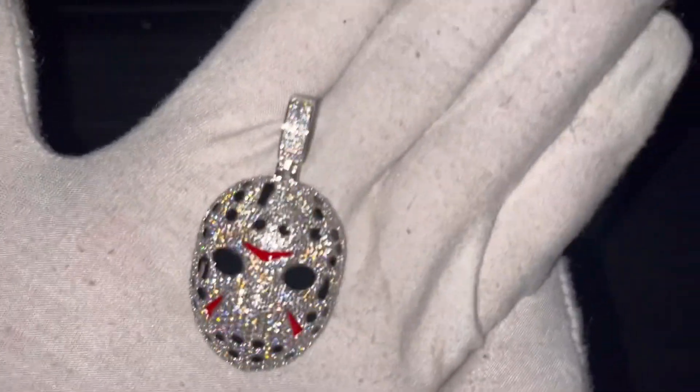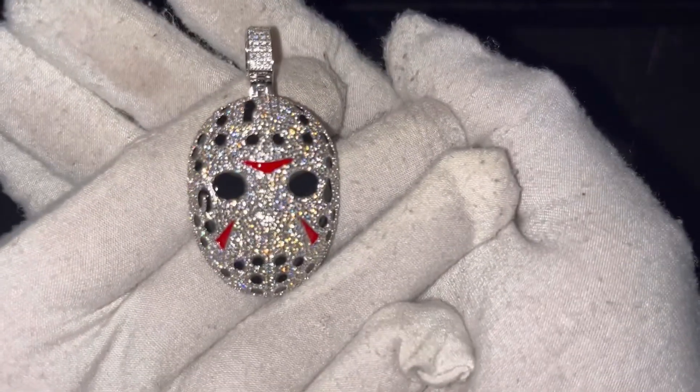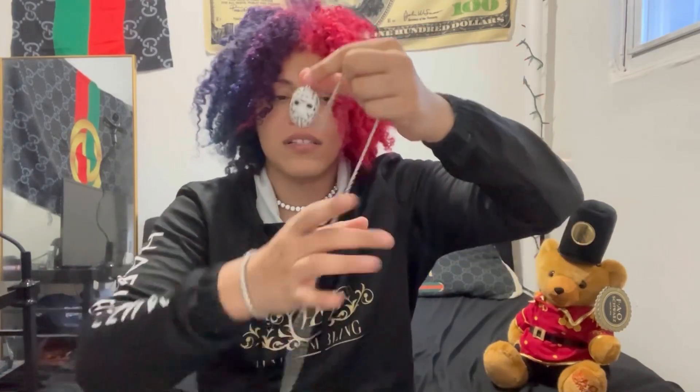Let me get a nice look at it. Now we're going to put this around the neck — a simple rope chain should do the trick.